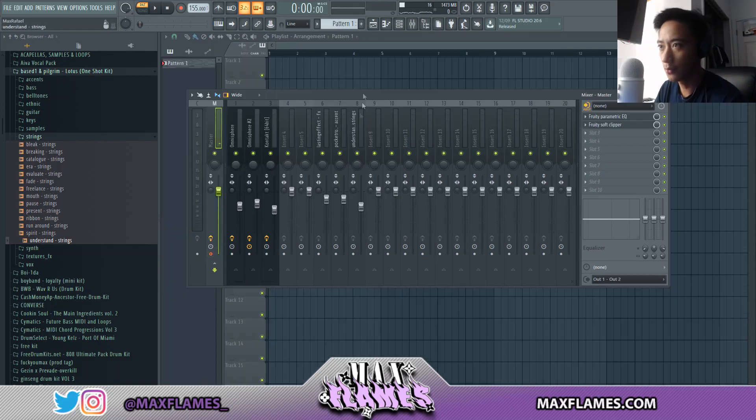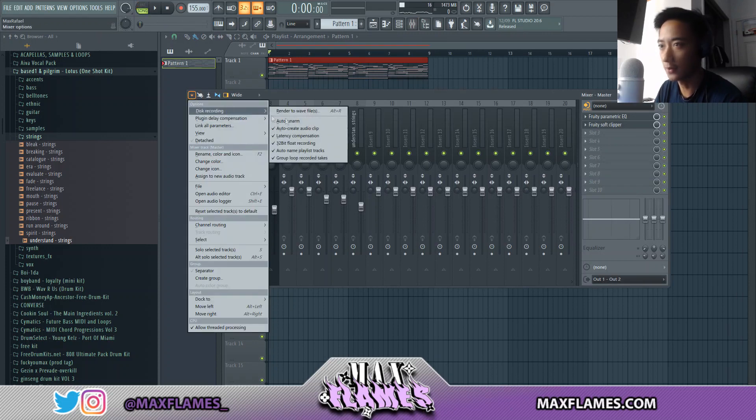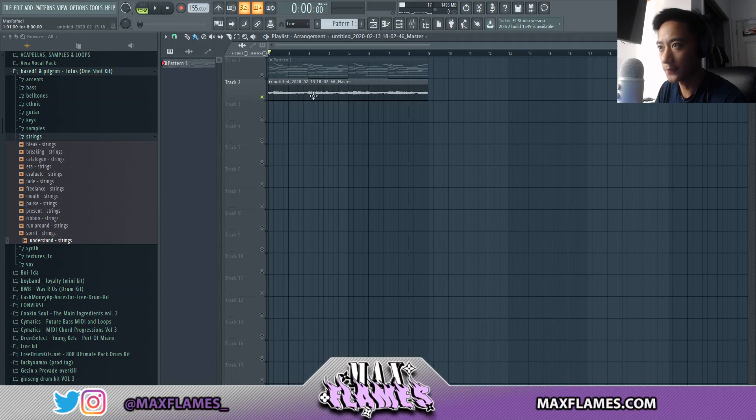I'm going to record it into the master and then we'll have an audio file of it, so we can play with that audio file to kind of make it sound a little bit different. So here is our audio file.